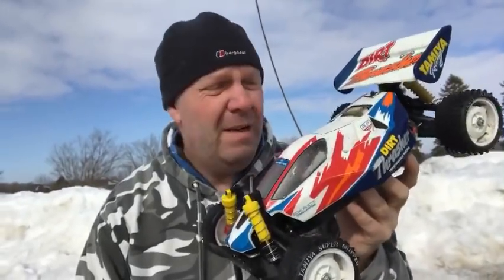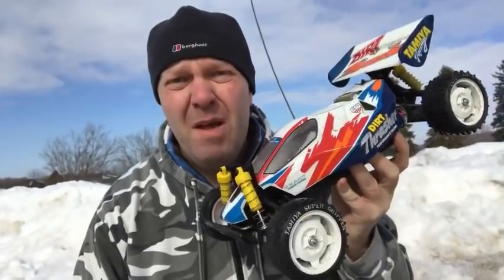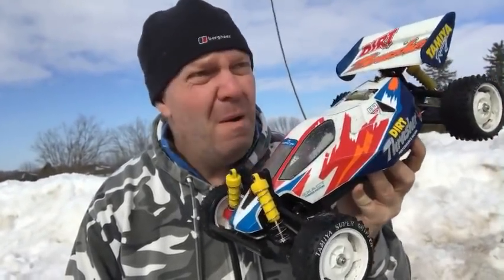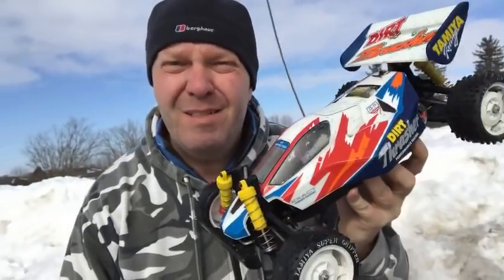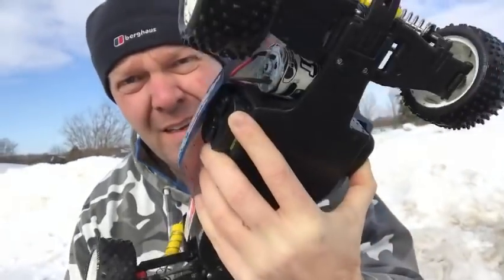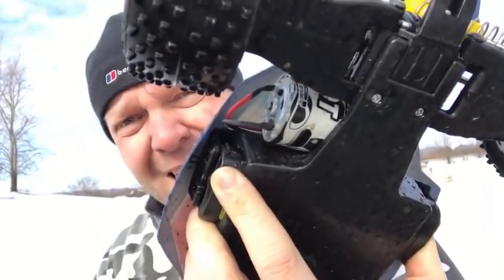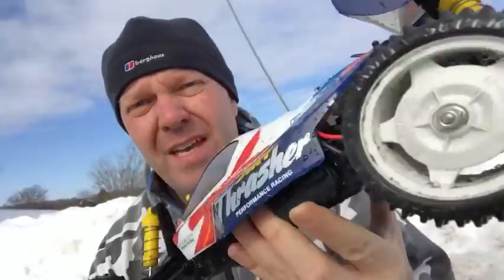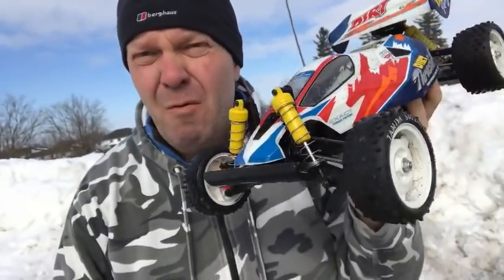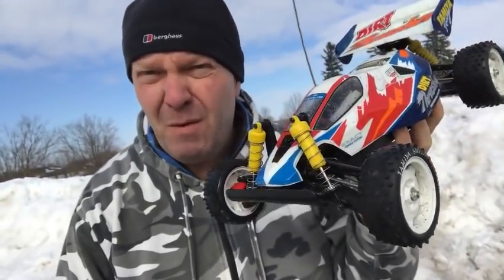Well, I can definitely recommend that motor. It's quite a bit quicker than the sport tuned on 2S, a bit more punchy as well I think. Just my opinion, but it seems a good little motor for the money. So it's a HPI Saturn 20-turn — decent running time out of it as well. On a 4000mAh 2S battery, it's still going now and I've probably been batting it around for 20-odd minutes.